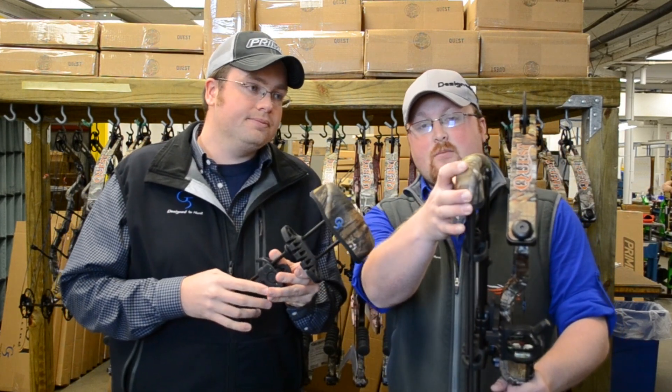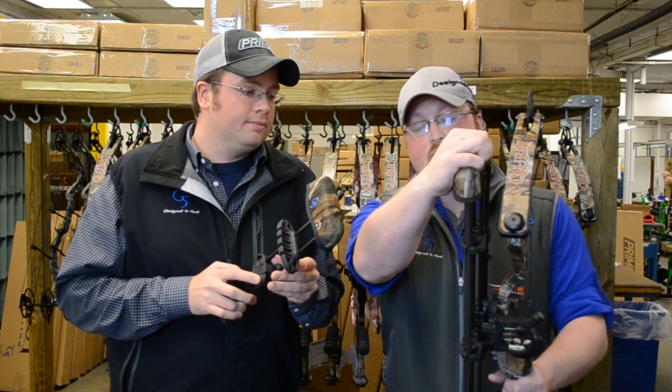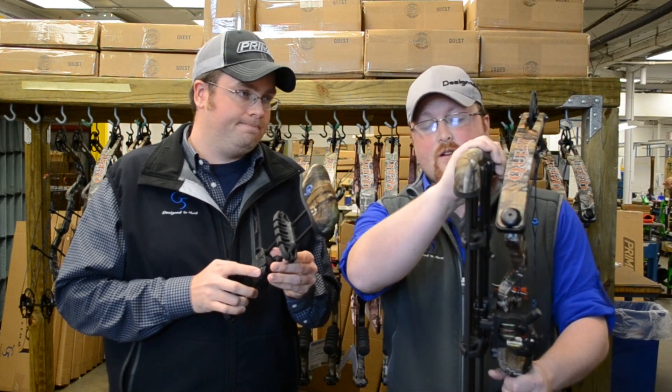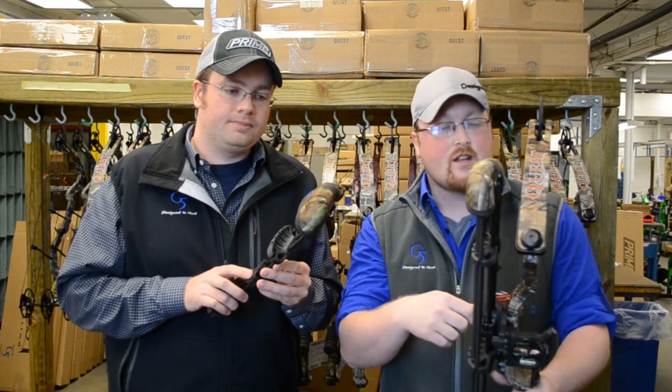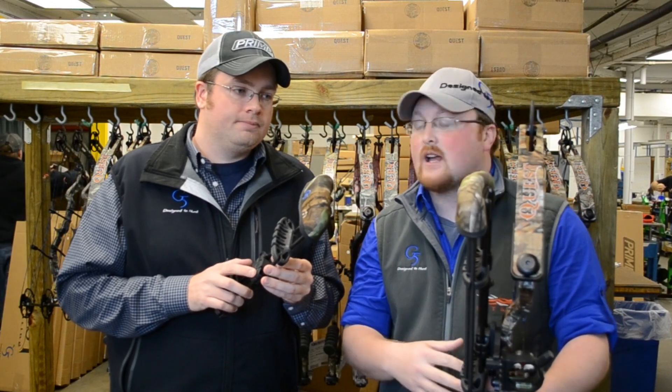The top is also a different kind of material called exo-foam material, which is actually a hard foam covered in fabric, so it's very, very quiet. The internal is rubber lined, so when you put your broadheads in there, you're not hearing clanks or clicks or anything like that.